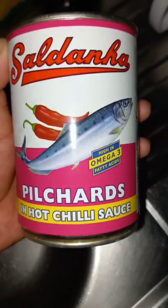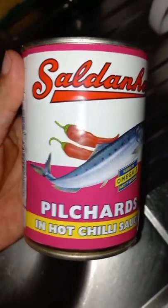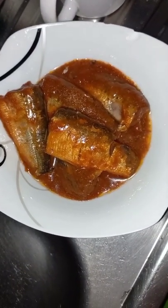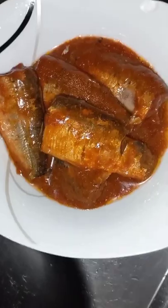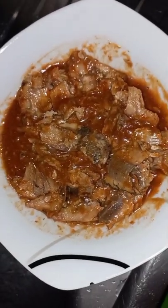Okay guys, so that's your fish right there — your pilchard. This is an unclean fish. You have to clean it guys; you need to remove the bones inside your fish.